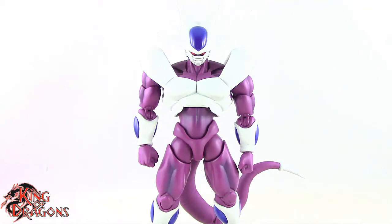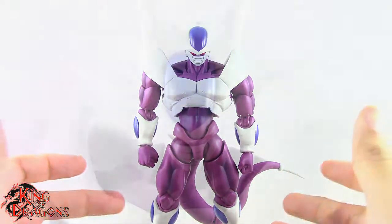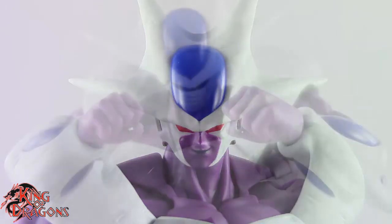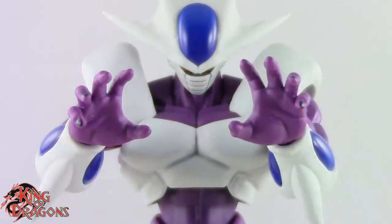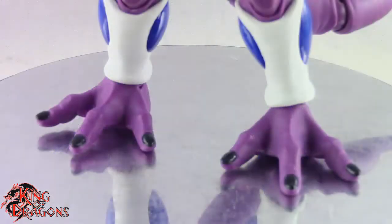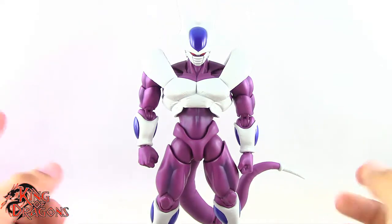Here we have Cooler posed out of the packaging. Before we take a look at the figure, let's run through his accessories. Cooler comes with two different head sculpts — one with a face guard and one without. He also comes with several sets of hands: fists, splayed open hands, clenching hands, and hands for using the death ball or death beam. He also comes with two pairs of feet — flat feet and grasping feet. Other than that, Cooler doesn't come with anything else.